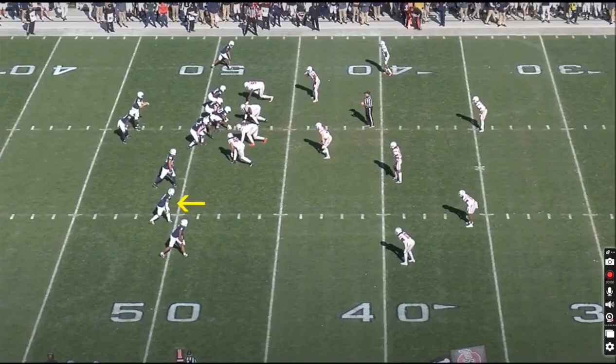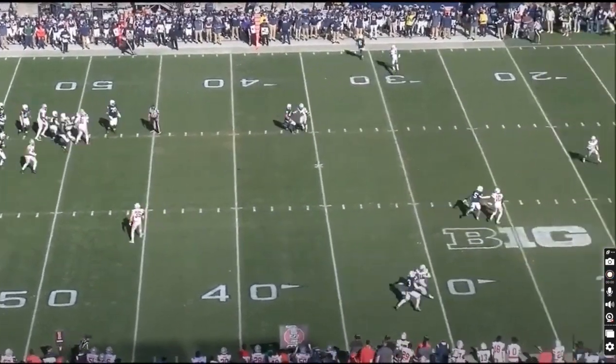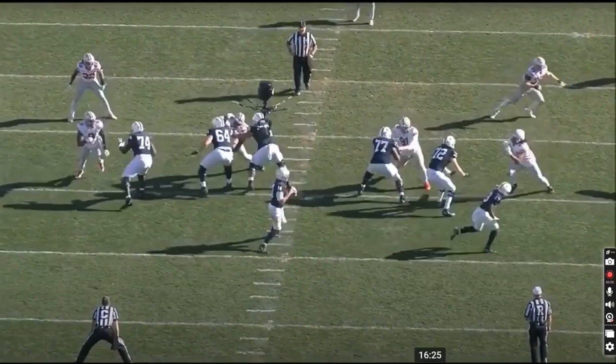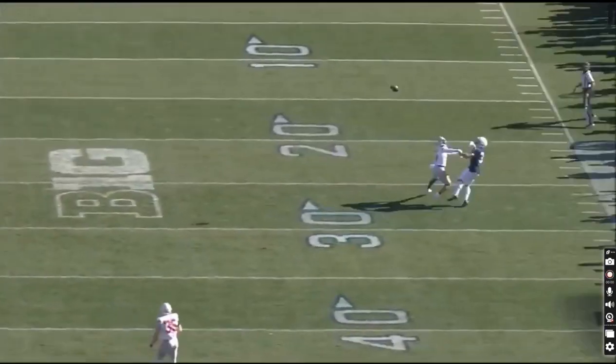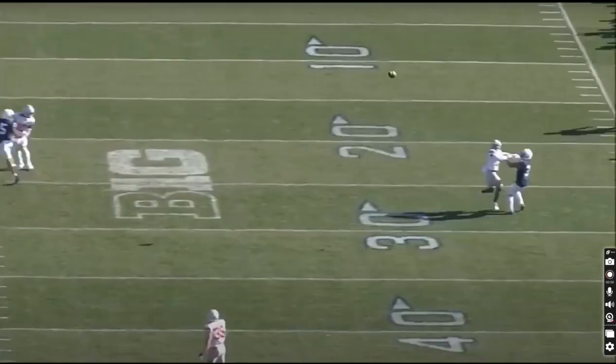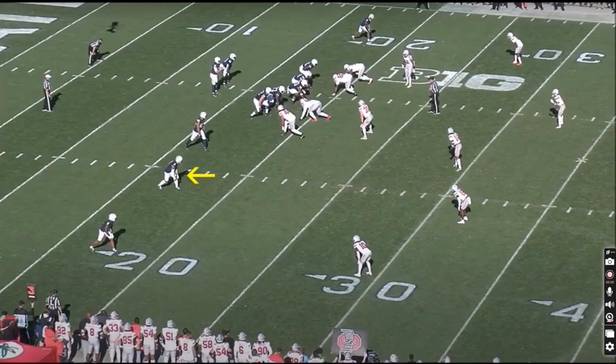Parker Washington here with the pacing, which is a little odd and not something you'll see all the time. His ability to release slowly, accelerate, and then make an absolutely beautiful catch at the end of this play — he comes off slowly like he's going to block, accelerates downfield, and with a guy right in his face makes the catch. He gets his hands up quickly with the defender in his face and secures it. Phenomenal stuff.